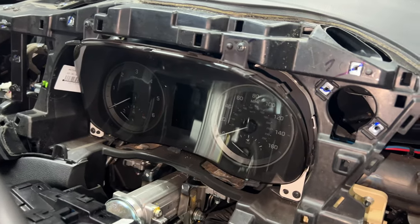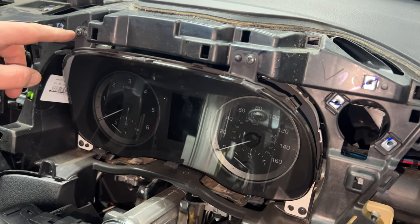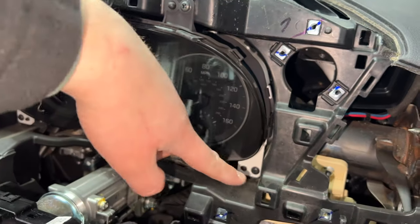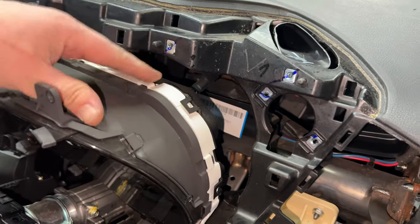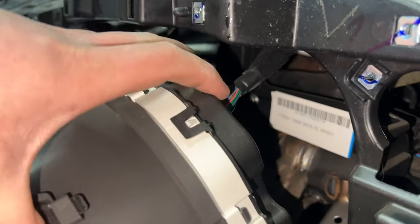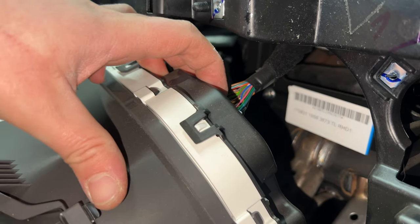When you've removed that trim, you can then get to the screws holding the speedo cluster — two on the top and then two on the bottom. Once those four screws are removed, the speedo will pull towards yourself. Just a heads up: there is not much slack on the wiring harness for the speedo, so you'll only be able to move it so much. There's just one plug and the bit you squeeze is on top.